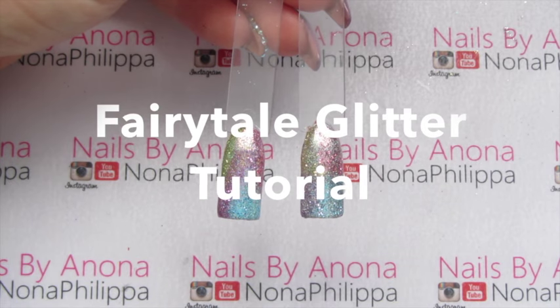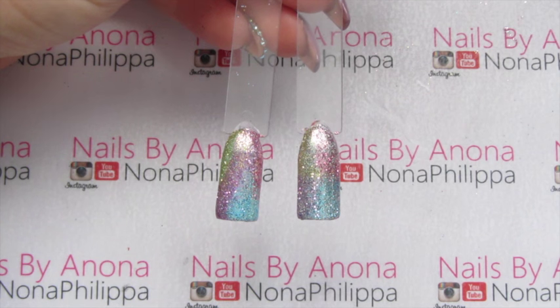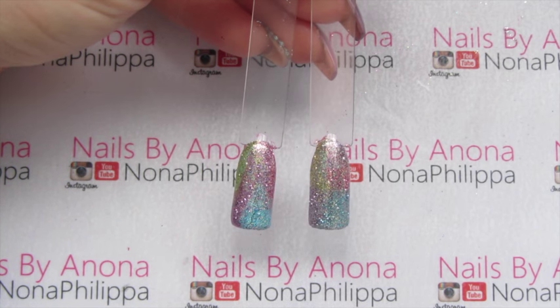Hi guys and welcome to today's video. I'm going to be showing you two different techniques for these sort of fairy tale mismatch nails.